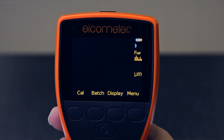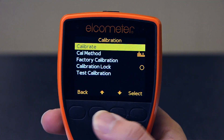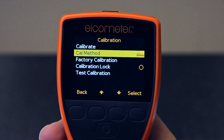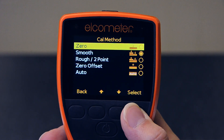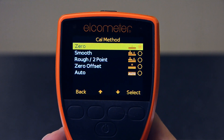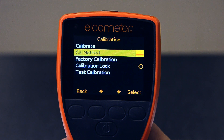To select the zero calibration method, press the Cal soft key, highlight Cal method using the up and down soft keys and press the select soft key, then highlight and select zero, followed by the back soft key. The zero calibration icon will now be displayed next to the Cal method menu item.